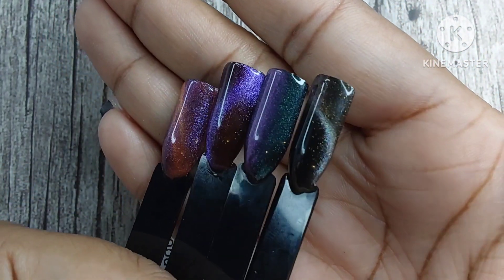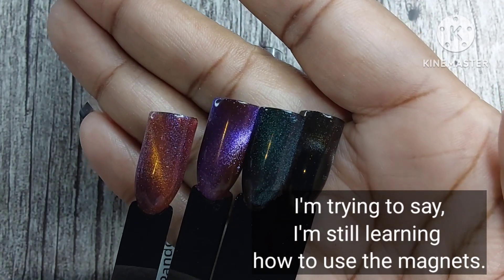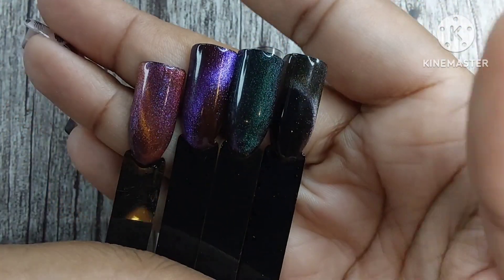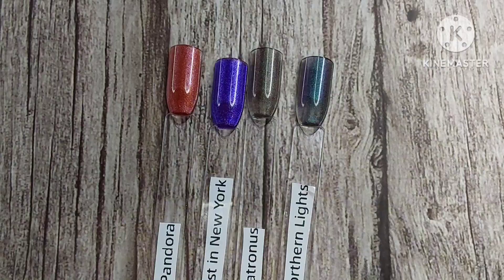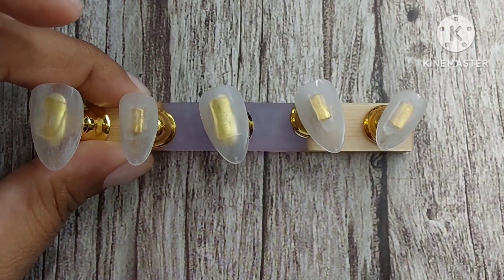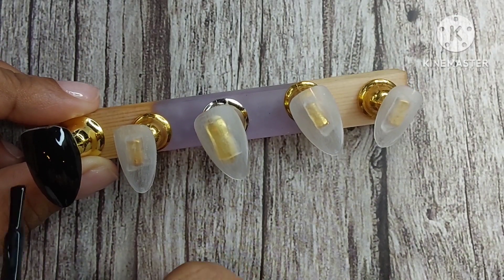These are the colors swatched out over black. These aren't the greatest swatches when it comes to using the magnet, but I was just playing around so you can kind of see what it will look like over black. I do a full set today over black so you'll still see them. To start off, I'm going to paint all of the nails perfect black and these will get two coats.